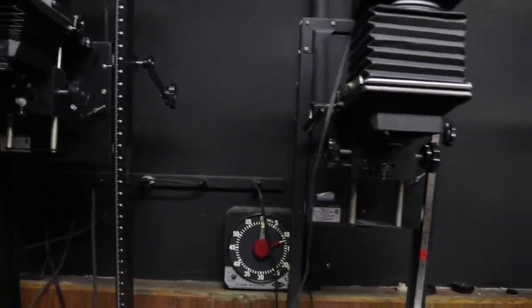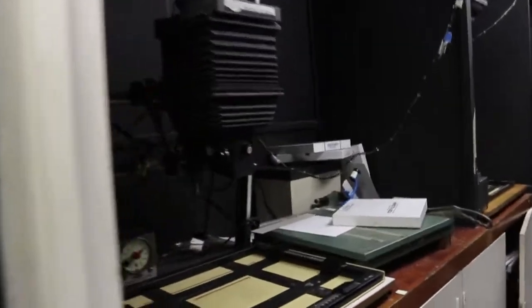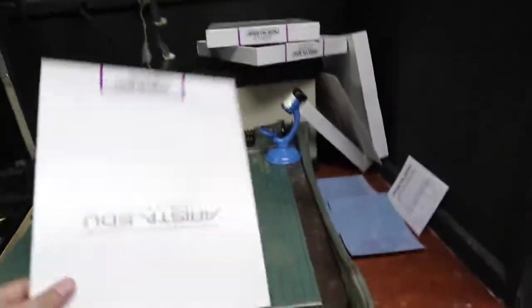So we have a few different enlargers. I'm not going to get into how the enlarger works right now, just cleaning up a bit.